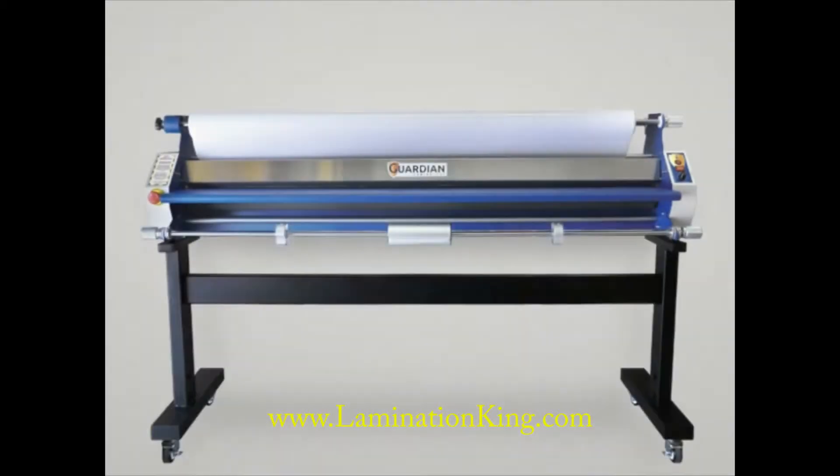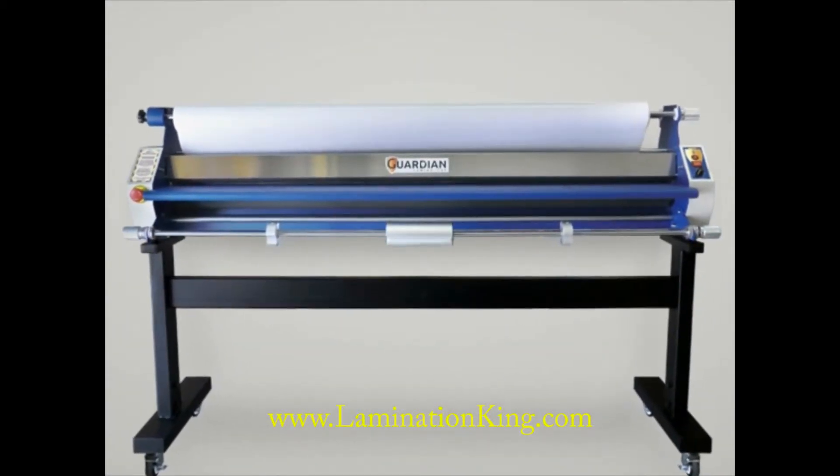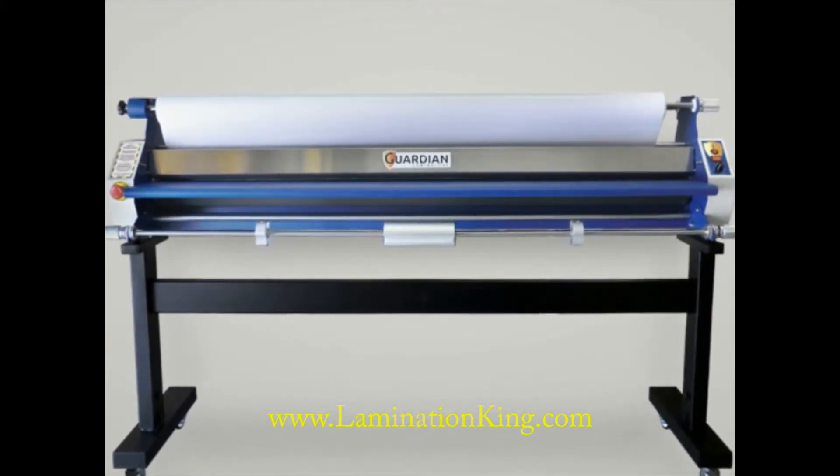The Guardian Laminator is an affordable, easy-to-use solution for all of your laminating and mounting needs. It will have a significant impact on reducing project time while improving the durability of your media.